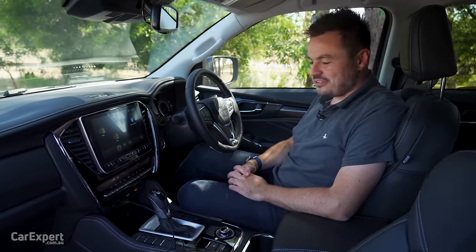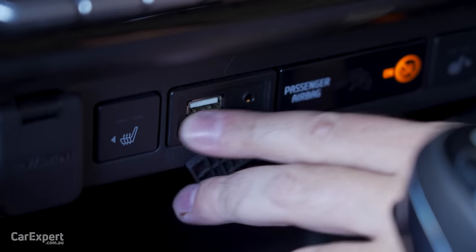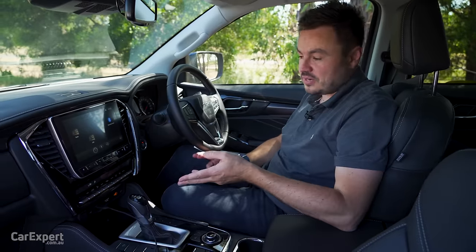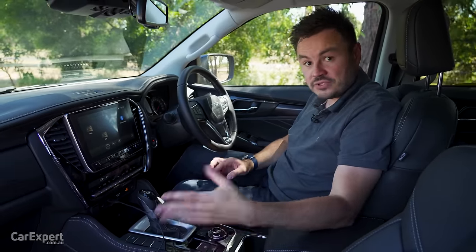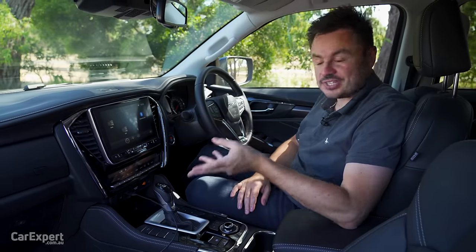Moving along to practicality, starting with connectivity. You've got a 12-volt outlet off to the side, and one USB port — which is a little disappointing. If you have Android Auto and want to charge your phone, you only have that one option, and your passenger can't do anything.